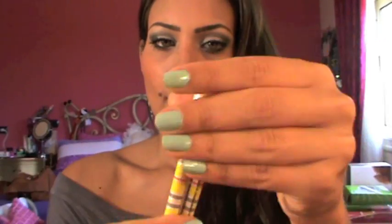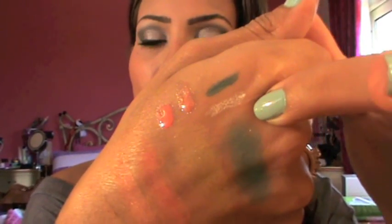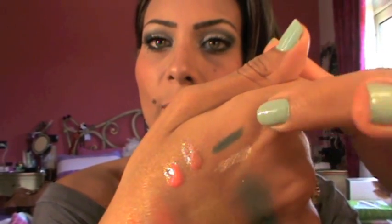Moving on, I got two eye pencils: Blue Noon and Goldie White. They look like this. This is Goldie White and this is Blue Noon. And here are the swatches — this is Goldie White and this is Blue Noon.